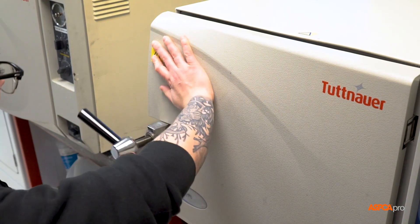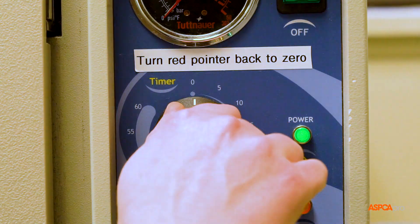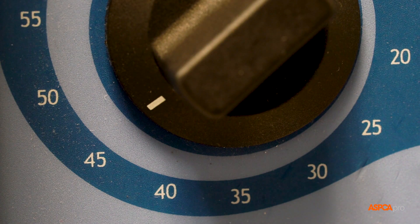Close and tighten the door bolt screw, ensuring it is snug but not over tight. Set the timer according to the manufacturer's instructions.